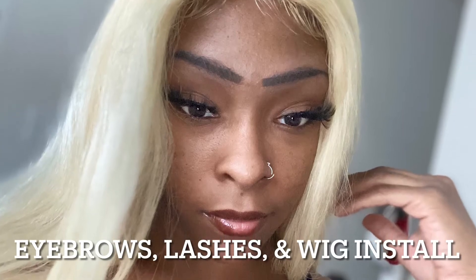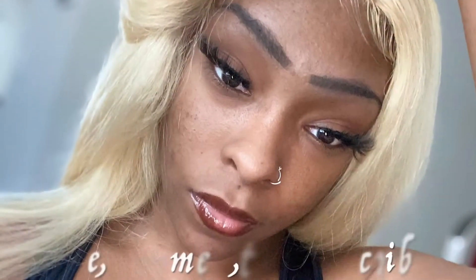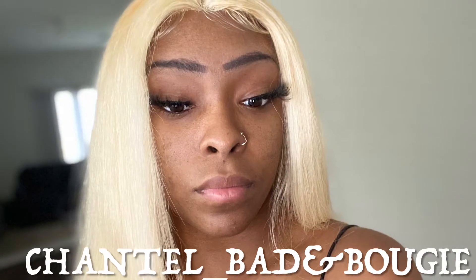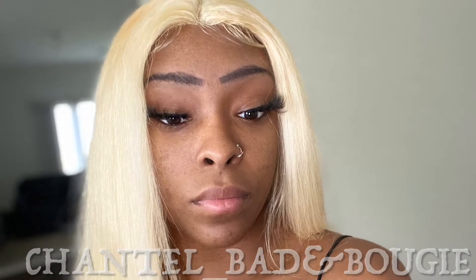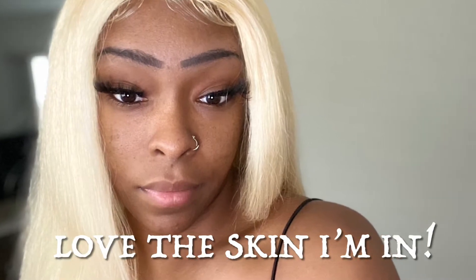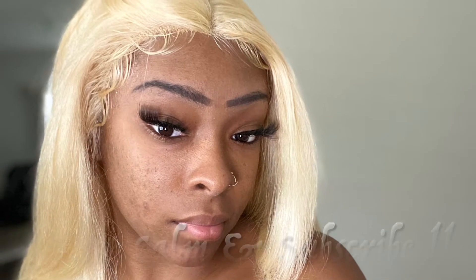What's up YouTube? It's your girl Chantel, coming with a YouTube video. Pretty much I just did my eyebrows, my lashes, and I installed my lace front wig. Y'all go ahead and like, comment, subscribe down below. And today I'm just going to be showing y'all how I put my face on pretty much. I just took a few pictures to be cute.